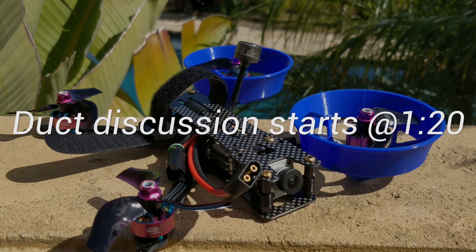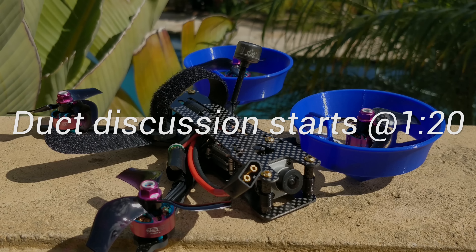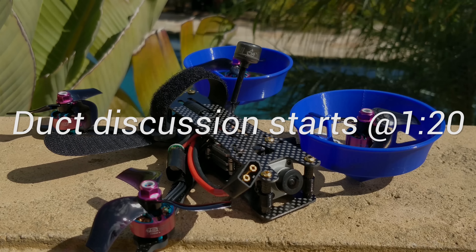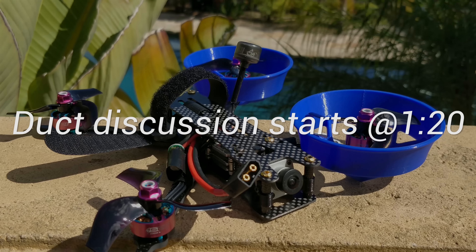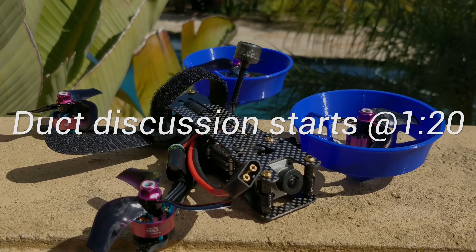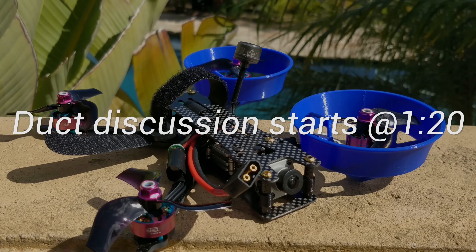First, a word about the FAA. Again, Flight Test, in cooperation with a couple other people, have put together an incredibly useful survey form, which there's a link to in the description below. Please use it. It is so easy to put together your response or a comment or whatever to submit to the FAA.